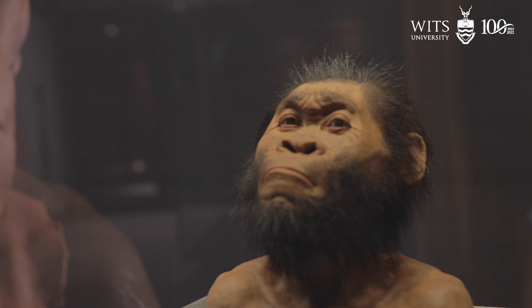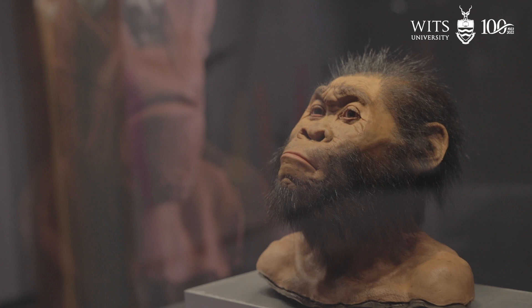Face to Face looks at this art of reconstruction, all the way from understanding different aspects of hominin lifestyles to actually what they look like, and that's done by a very famous paleo artist by the name of John Gurchie.